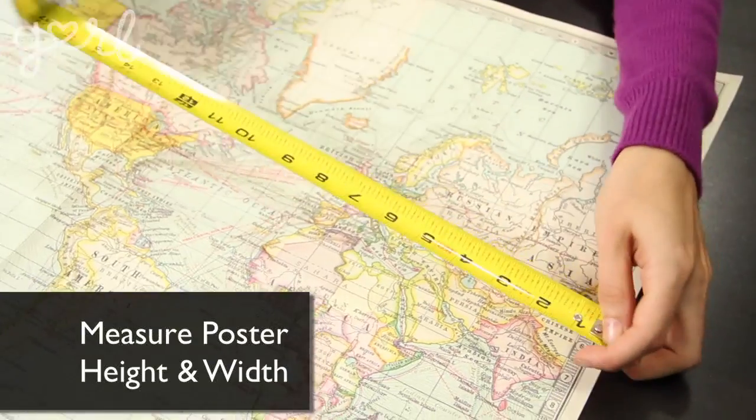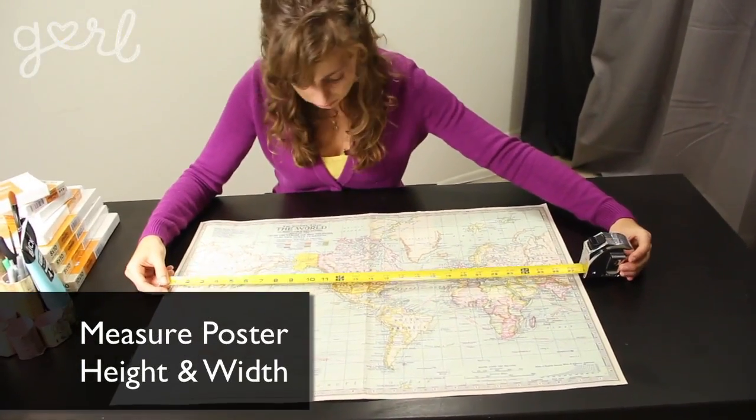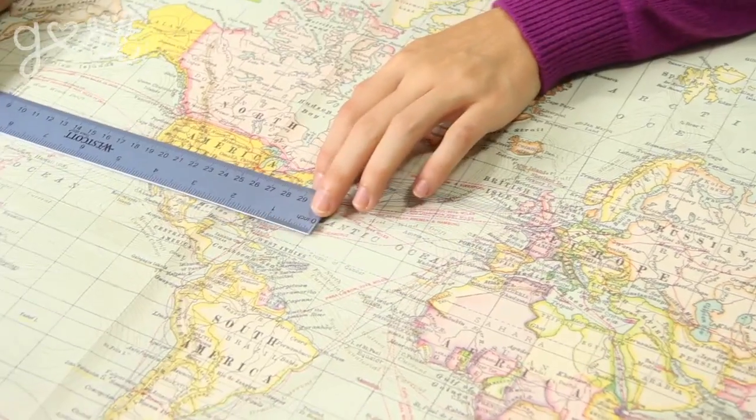Your canvases are going to be the base for your poster, so make sure to carefully measure your poster's height and width using your tape measure or ruler. Your collection of canvases must fit these constraints. To avoid any confusion, write down the measurements ahead of time and even bring a calculator with you to the craft store.